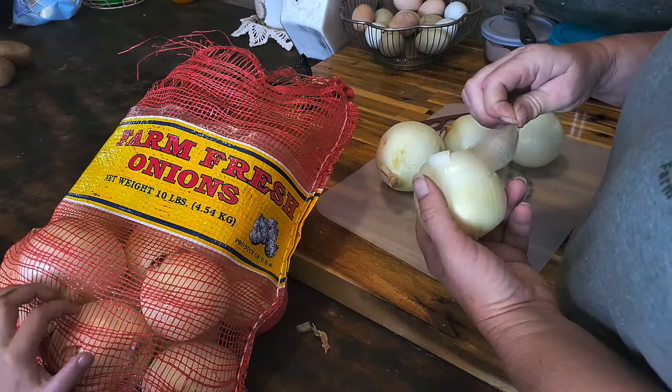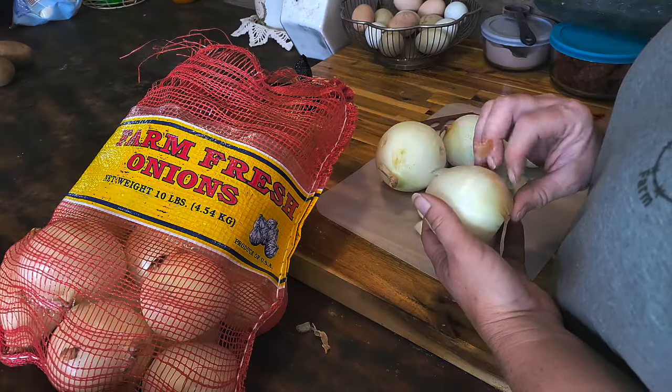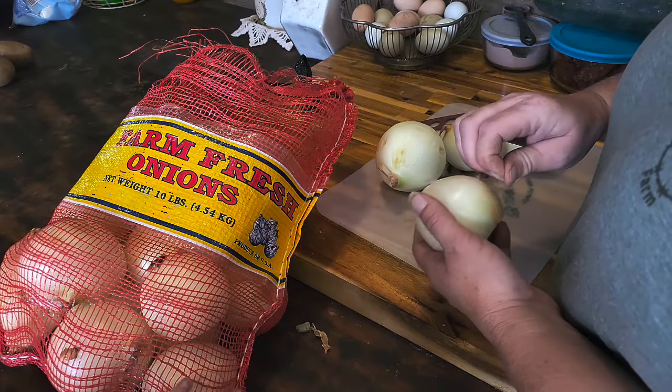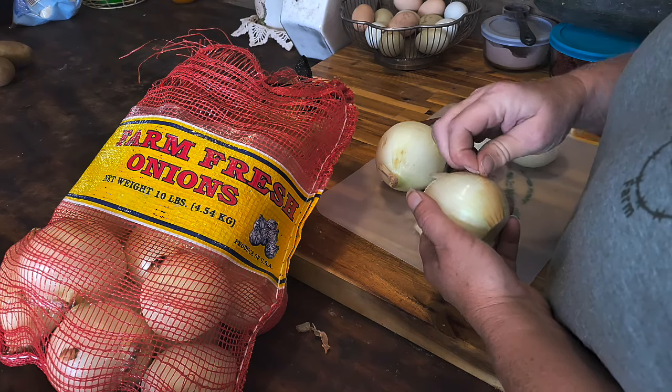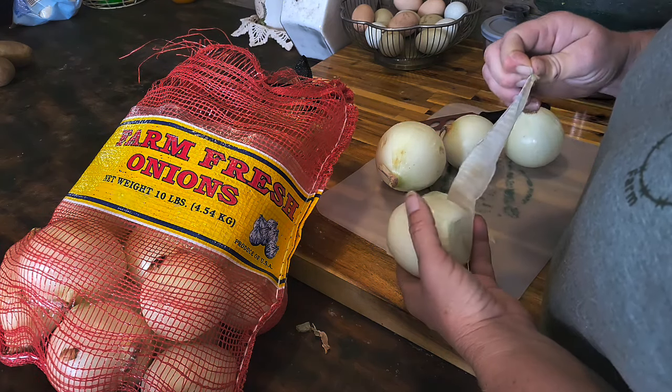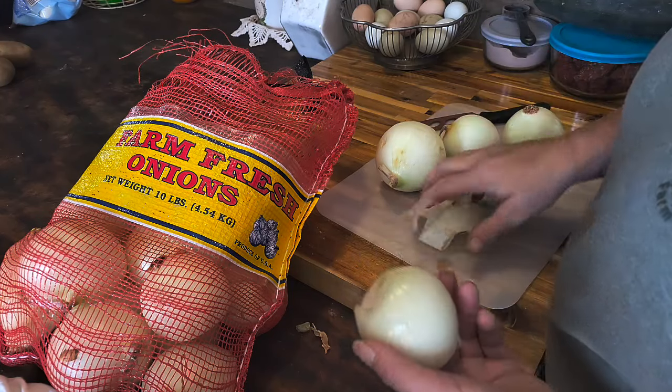I can't do it outside because it's cold and it's wet, so they clearly won't dehydrate well out there. We're just going to have to deal with a really bad stinky onion house for a while. I wanted to dehydrate onions for throwing in soup later, making onion powder, anything like that.